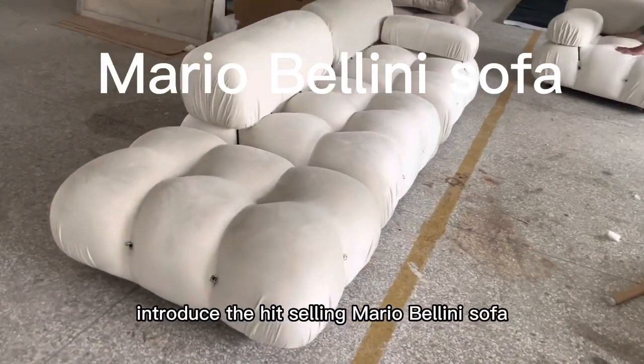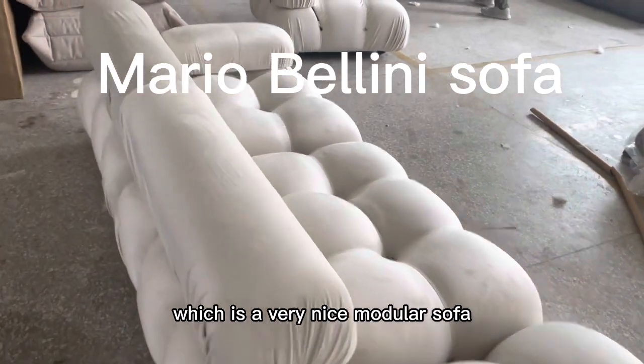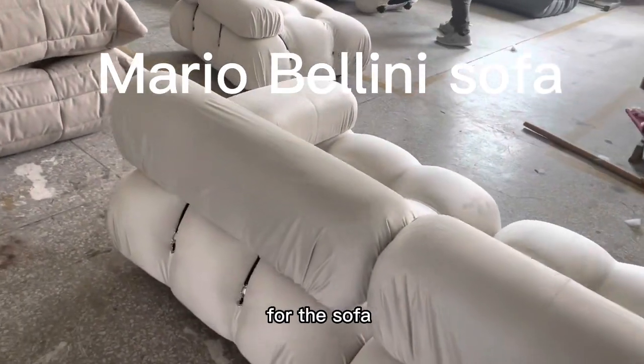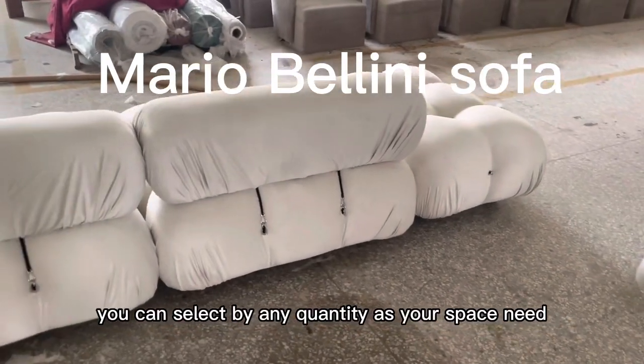Hello, now we will introduce the hot-selling Maria Bling sofa, which is a very nice modular sofa. For the sofa, you can select by any quantity as your best need.